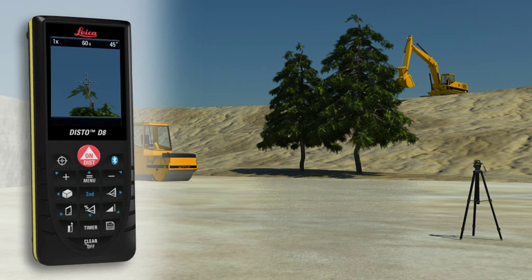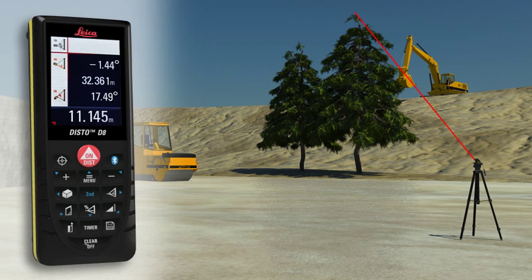Then direct the digital point finder on the upper target and carry out a tilt measurement. The result is shown in the display.